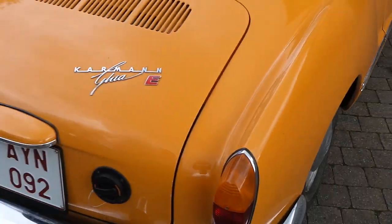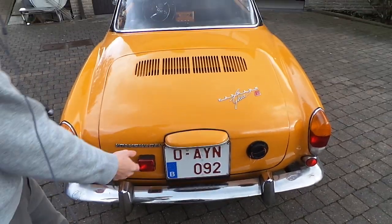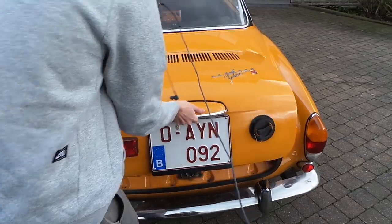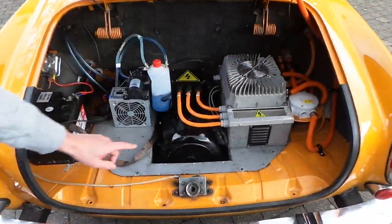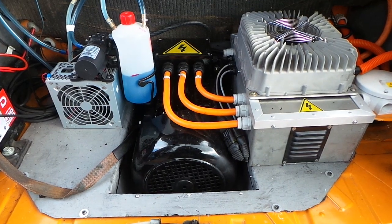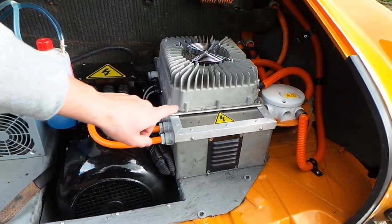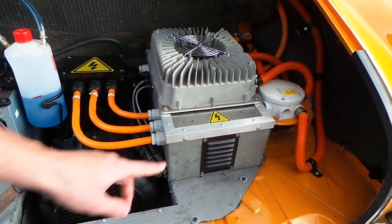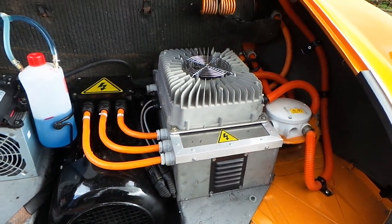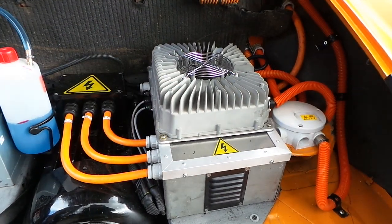We first move to the trunk. This is the place where the internal combustion engine was originally mounted. If we open it up, we can see that the ICE is now replaced by a 3-phase asynchronous motor with a power of 28 kW. Next to this motor we have the inverter, which is in a protective case to prevent dust from entering it. Above this inverter we can see the 3 kW charger.